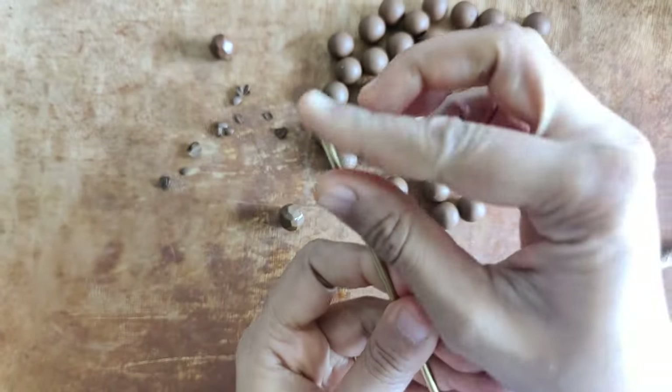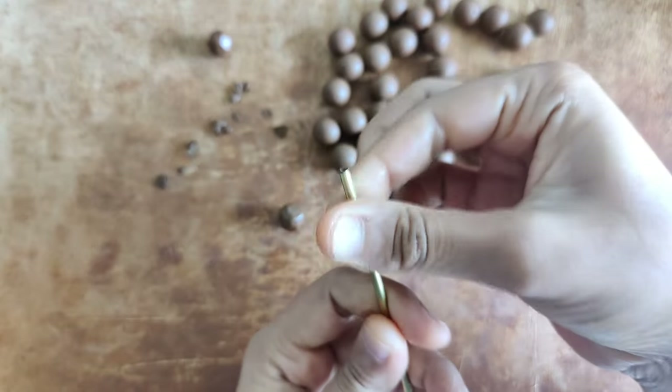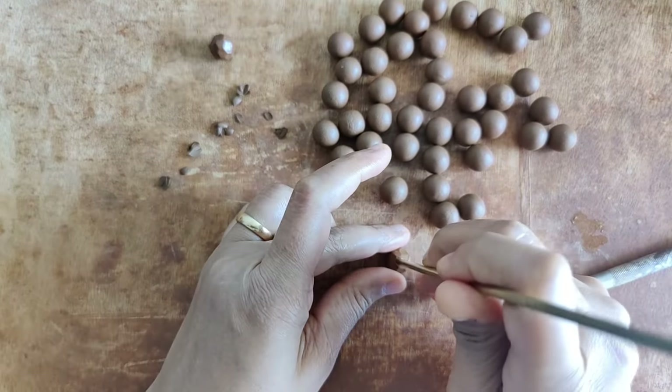The next phase is I take a brass pipe, line it with a little bit of oil, and then make a hole for this bead.